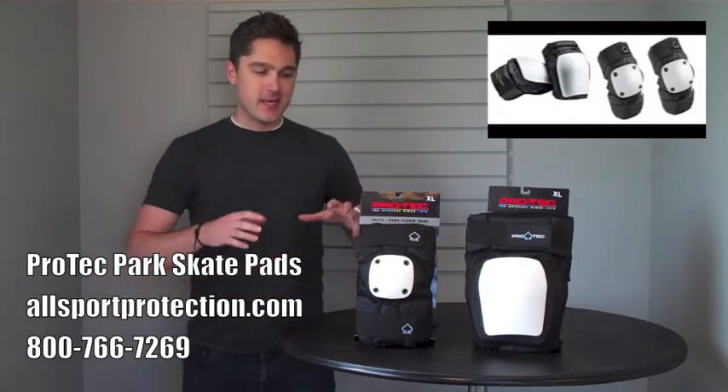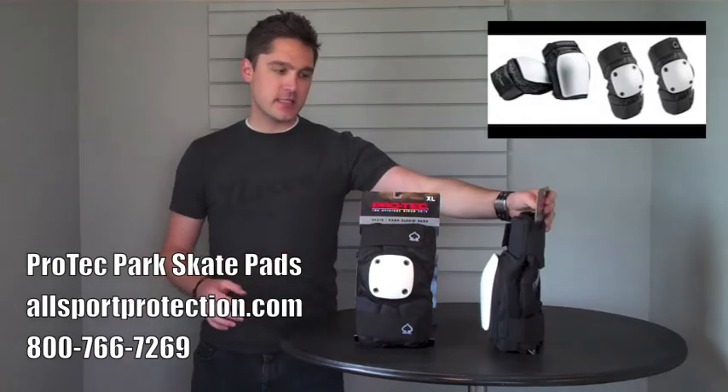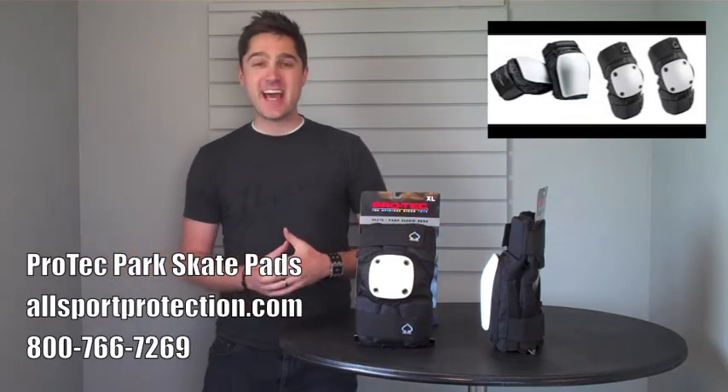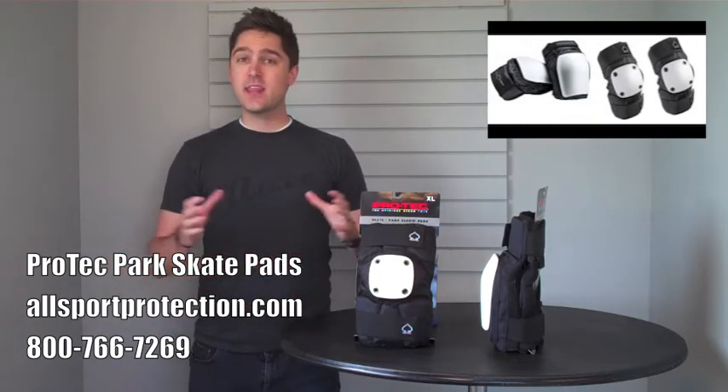The Pro-Tech Park — the name of this game is low profile. I turn these knee pads to the side and they practically disappear. Of course, this adds to the comfort for you, the wearer, while not taking away anything from the protection.